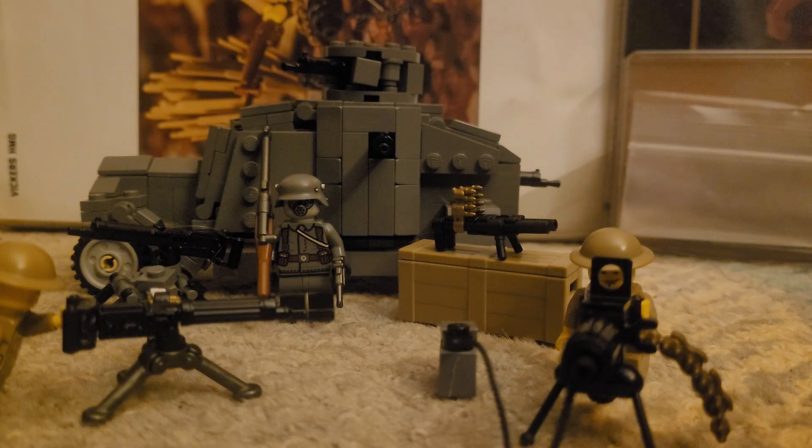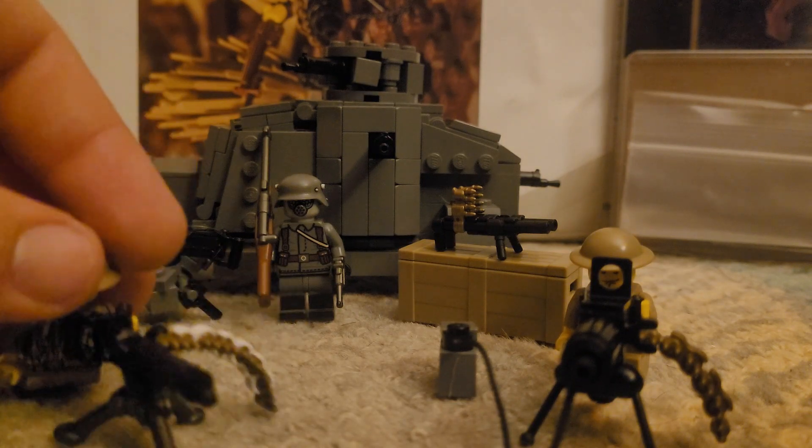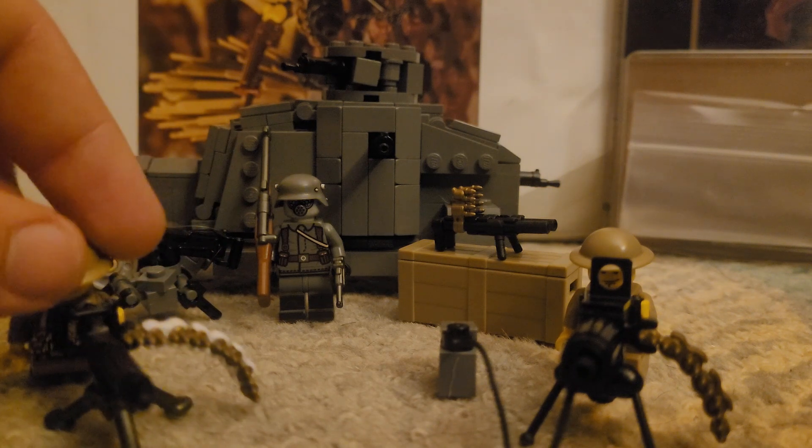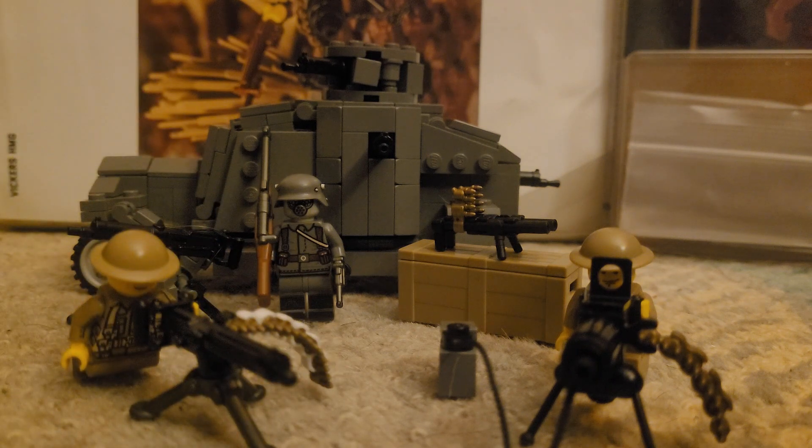Hello everybody, I'm back with a question I was wondering about because I built both of these: what's better, the brick-built machine gun or the BrickArms machine gun? The brick-built one you can get instructions for in the Great War Volume One, and the BrickArms one you can buy on BrickMania or anywhere you get your BrickArms from.